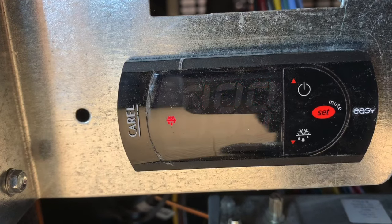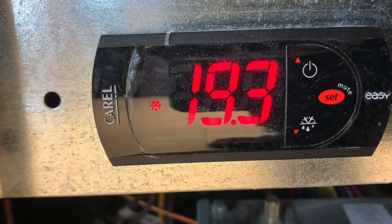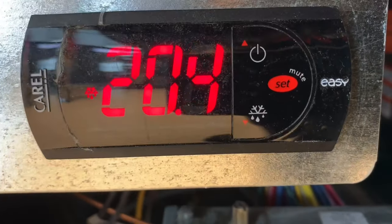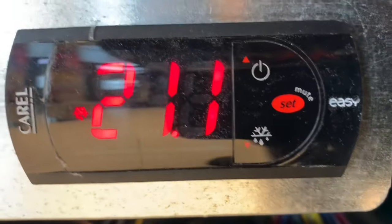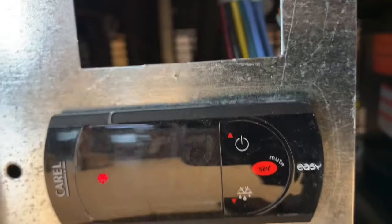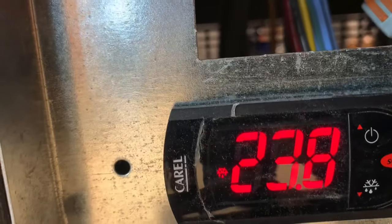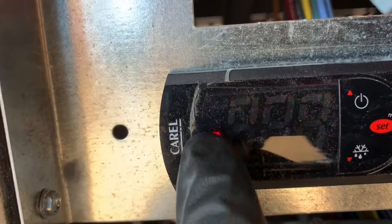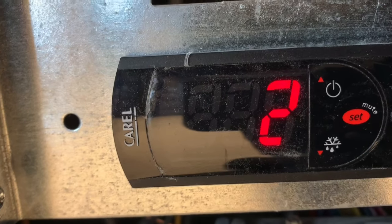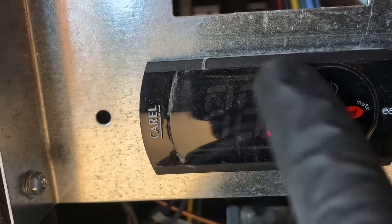In this video I've shown you how to navigate and view your coil temps using this carryout EZ controller. This particular refrigerator is made by Federal Industries. Here you can see the leaf raw symbol — that's the actual thermistor or temperature sensor on the coil. This here is your set point or your main screen.